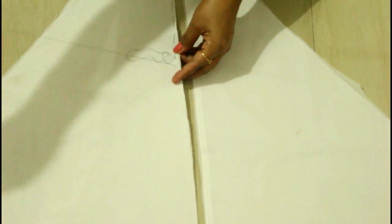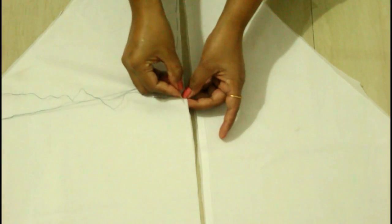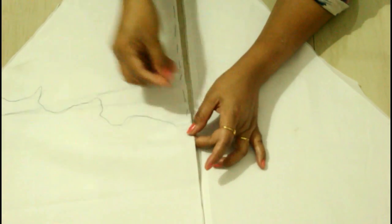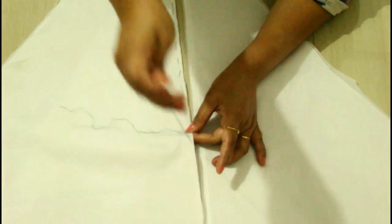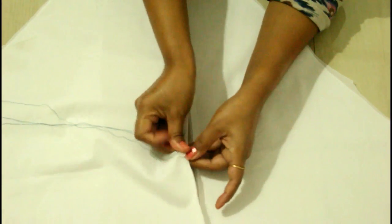I'm joining both the pieces together — the lining part and the main fabric. I'm using needle and thread here to give a rough stitch, but you can use machine stitch also. However, I think needle and thread is the better option, so I prefer this method. This will join both pieces together and your work will be really easy and you will get really beautiful results.